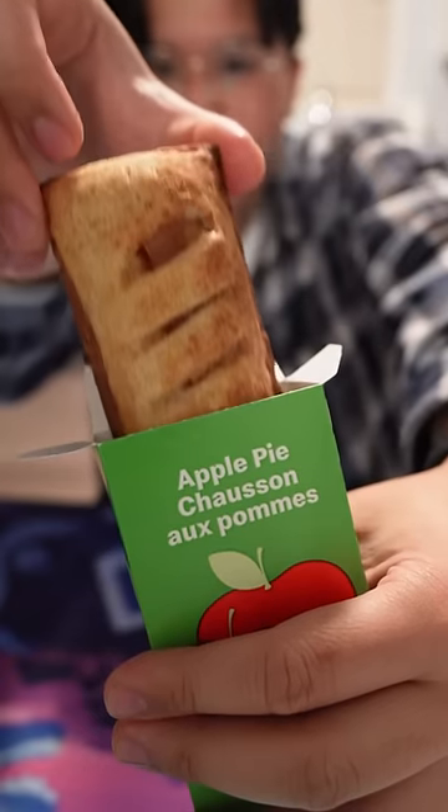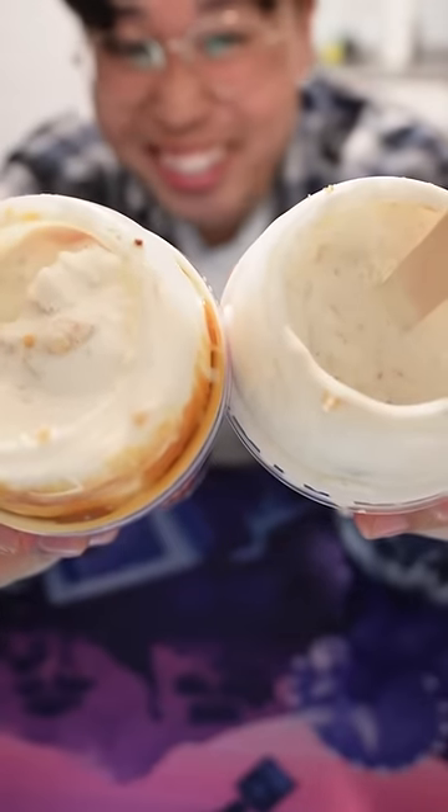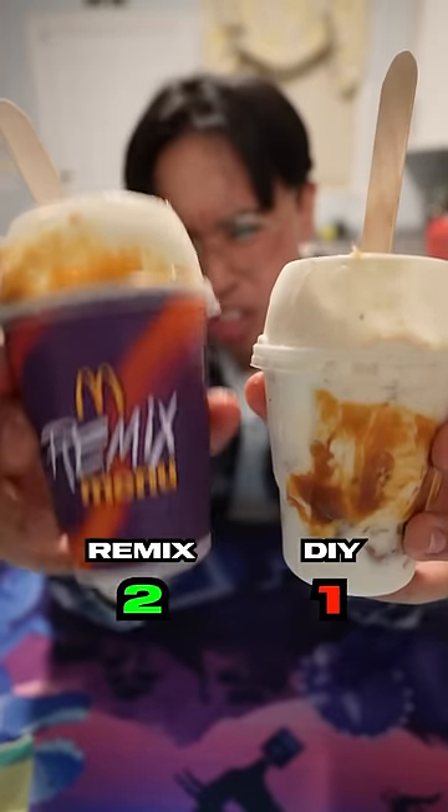Apple Pie McFlurry — you take your warm apple pie and mix it up. Appearance-wise, I mean they look identical. But this one was mixed with an actual McFlurry machine.